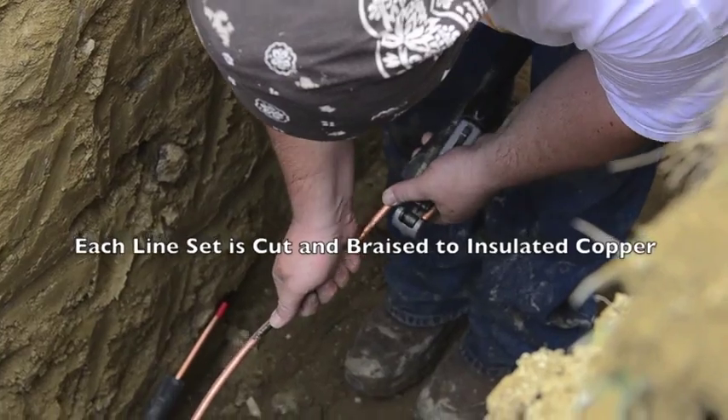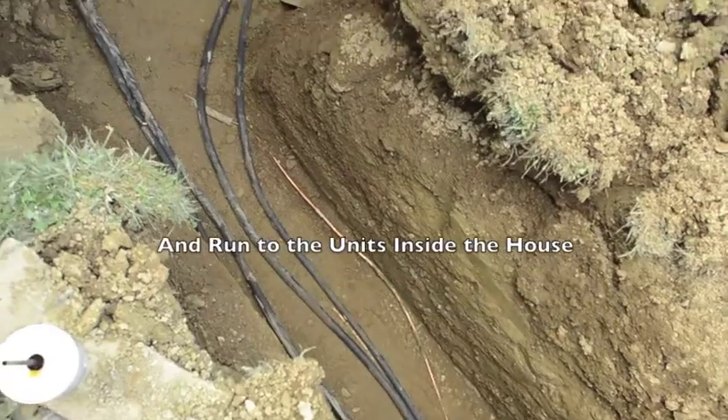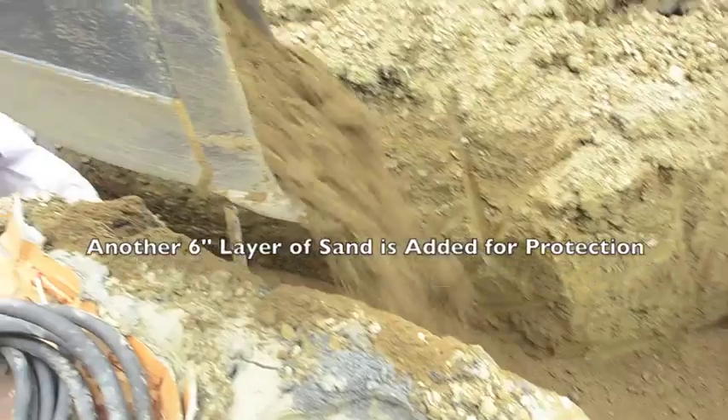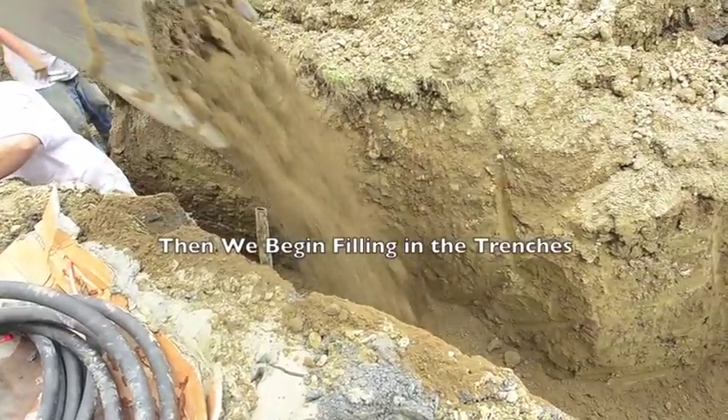Each line set is cut and brazed through a piece of insulated copper and run to the units inside the house. Another 6-inch layer of sand is added for protection, and then we begin filling in the trenches.